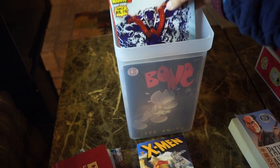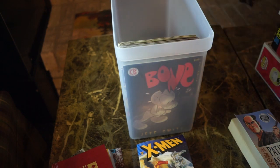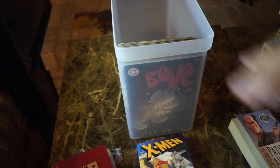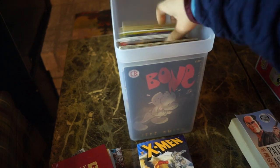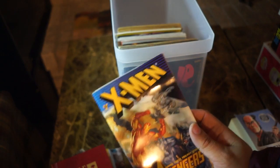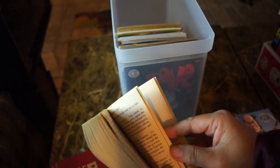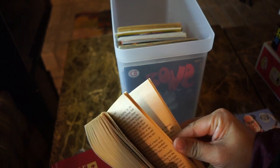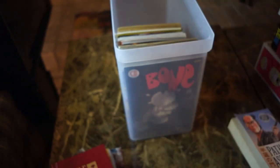More Avengers stuff — I'm just going to fit all of them in. I also have this paperback book with interior art by George Perez, and I'm going to store that in here too.